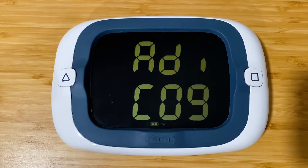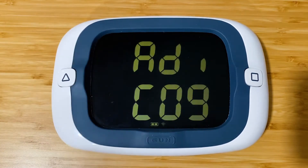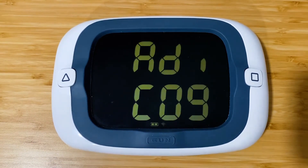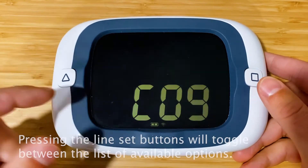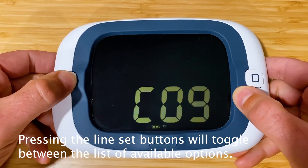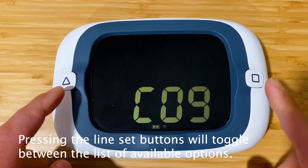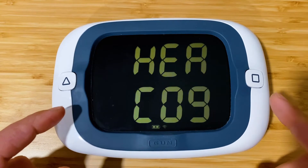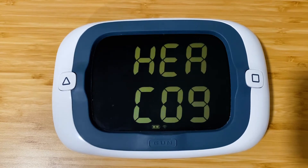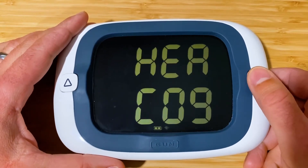You select the top line of data and the bottom line of data independently, so you can set them to whatever ProStart data you like. We'll scroll through some of the options. The buttons are directional — one takes you forward through the list, the other goes back in case you wanted the last selection.